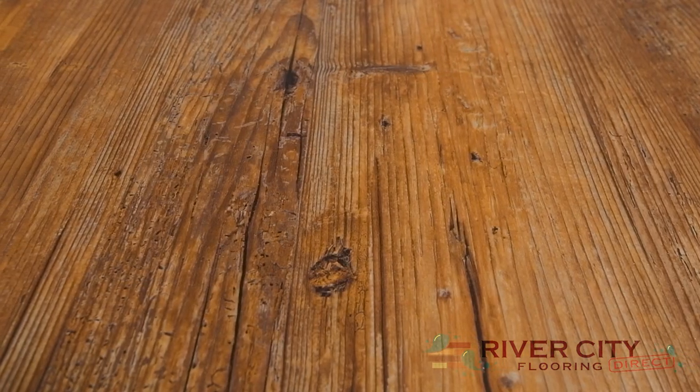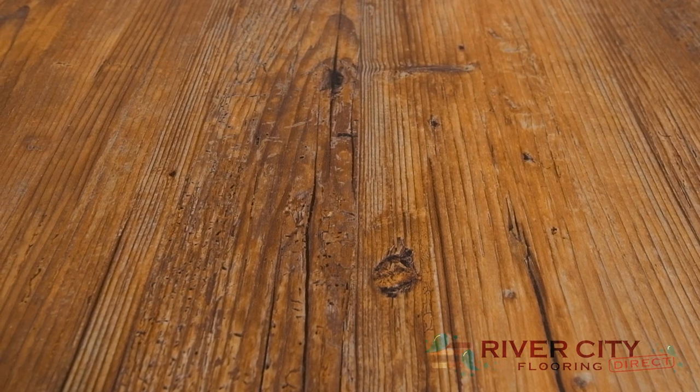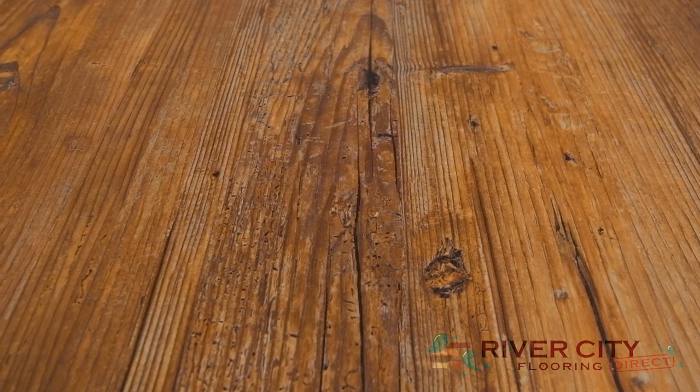Timeless Plank will not absorb moisture, mold, or mildew, has a 10-year commercial wear warranty and a lifetime residential warranty, which makes it the perfect addition to your home or basement.